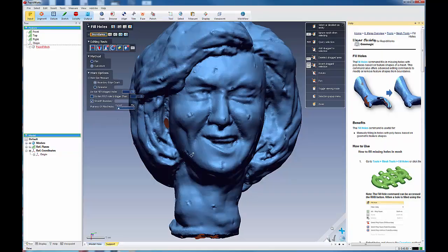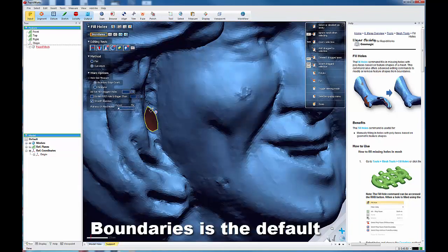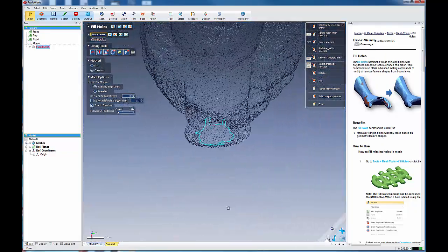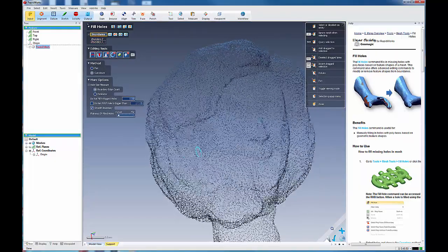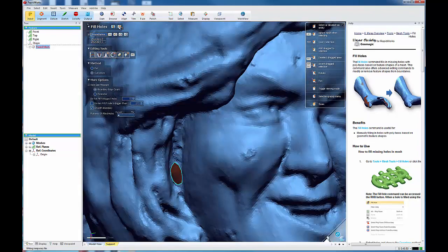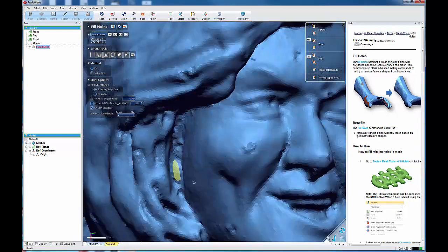It defaults to boundary mode, which means you can come over here and select a boundary like so — toggle it and it adds it to your list right here. Once you've done that, you can go to the next hole; it'll go to the next boundary and you can use that to toggle through your different holes. But let's fix this one. We've got this boundary, and we can click that to preview what filling that hole would look like. It cleared that one, so let's accept this.